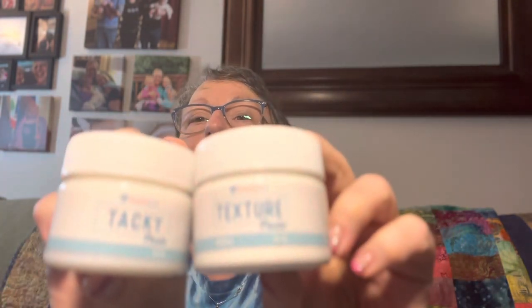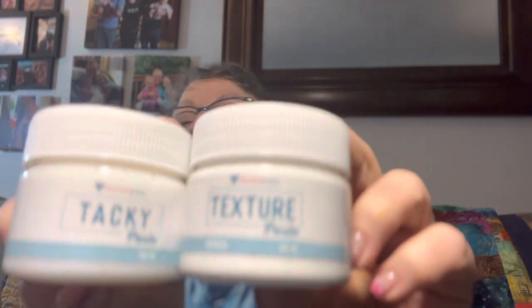I believe I got tacky paste and texture paste that goes with those foils. And then there are dimensional paints too — I have all this stuff but it's good to have it all in one place.